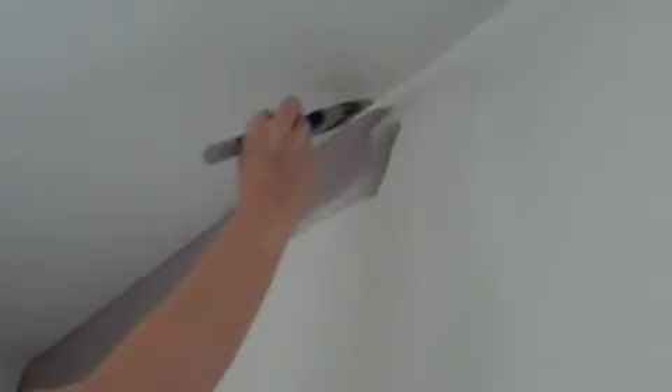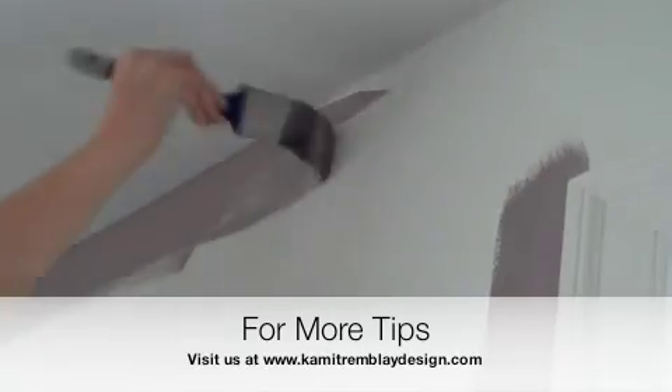Do you want to add anything? No, I'm just going to add the excess. Now, this is the side.